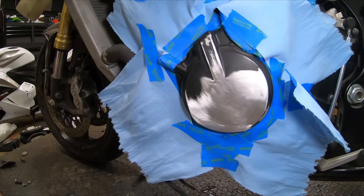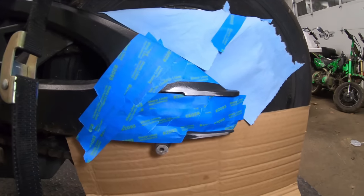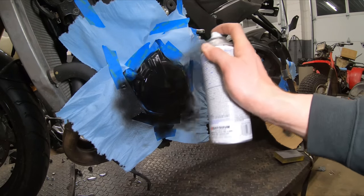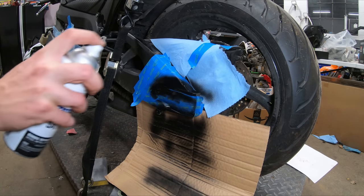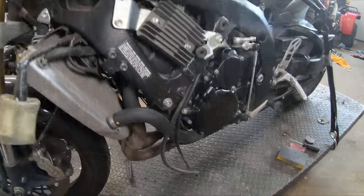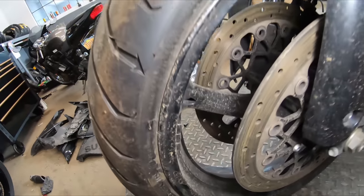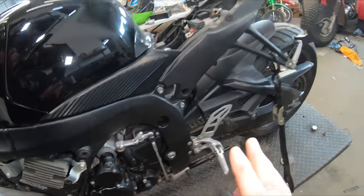We've got that cover all sanded down, and I also touched up the back portion of the swing arm. We're going to take our spray paint and touch up those two areas. We've got that side cover painted — it's not perfect, but it's a hell of a lot better than it originally was. Now I'm going to quickly detail this bike — it's super dirty — and get it looking nice and clean before we get our fairings put on.